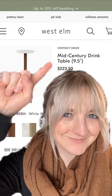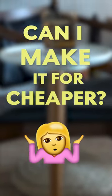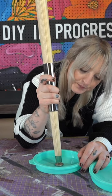I recently discovered this small West Elm drink table selling for a very high price of $223. Can I make it for cheaper? Let's find out. I found a 28-inch tapered wood leg which was perfect for the table.